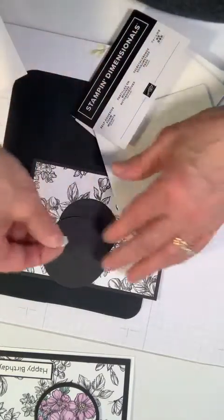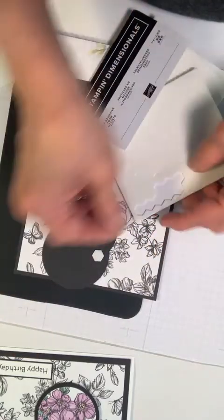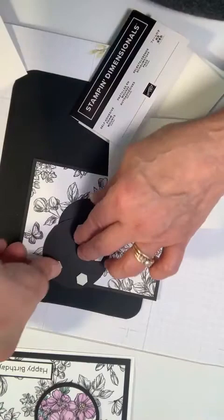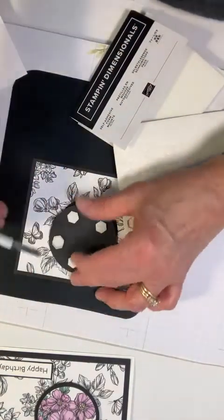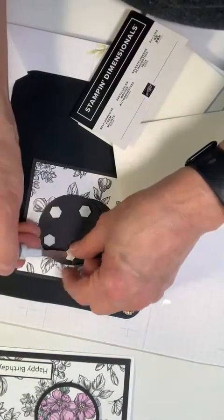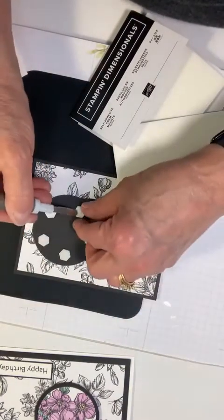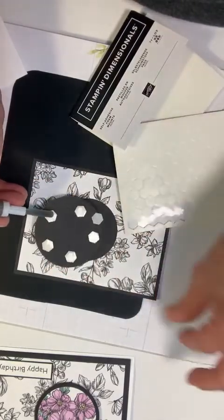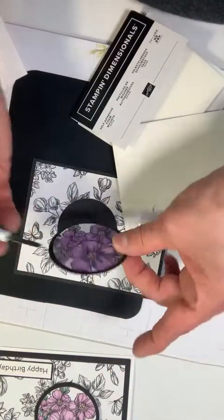I'll pull one off and go around. I did try doing just four on a card earlier but it bowed a little bit, so I'm choosing to add one more stamping dimensional. I like to go overboard sometimes just to make sure it's going to do what I want.